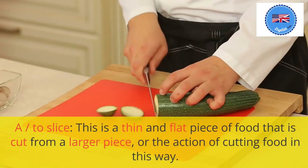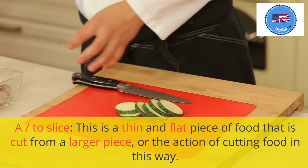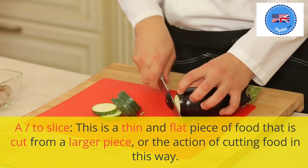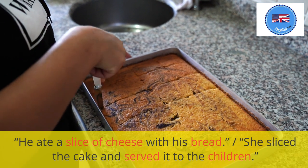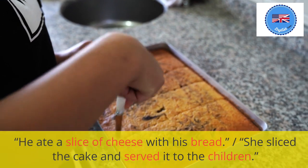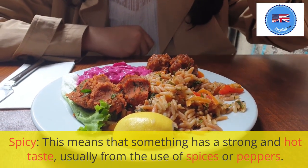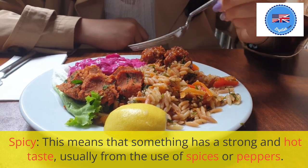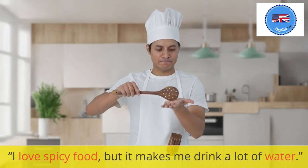To slice: this is a thin and flat piece of food that is cut from a larger piece, or the action of cutting food in this way. He ate a slice of cheese with his bread. She sliced the cake and served it to the children. Spicy: this means that something has a strong and hot taste, usually from the use of spices or peppers. I love spicy food, but it makes me drink a lot of water.